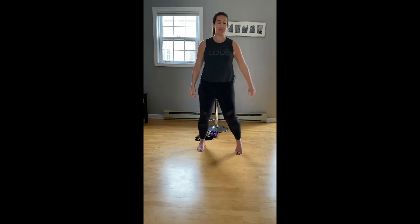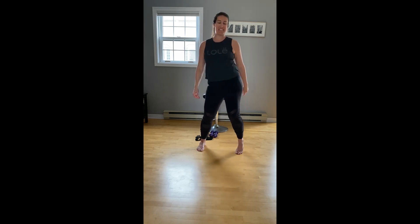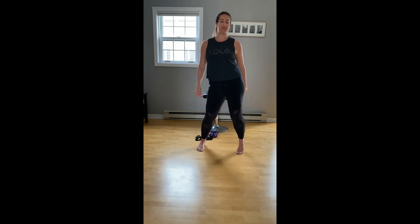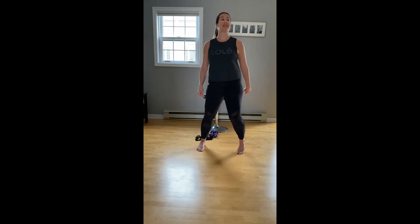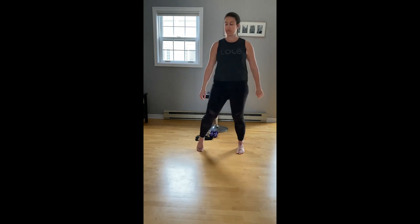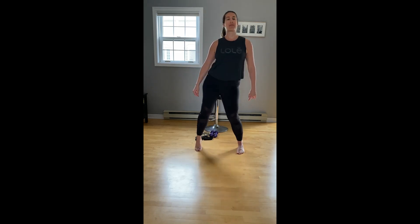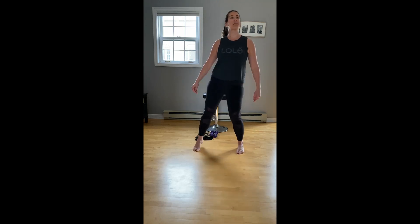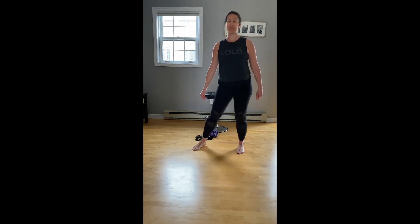Drop the arms. Right hip circles — nice big circle. For four, three, two. Left hip, same thing. Looking for a full range of motion here, so loosen up. For four, three, two.